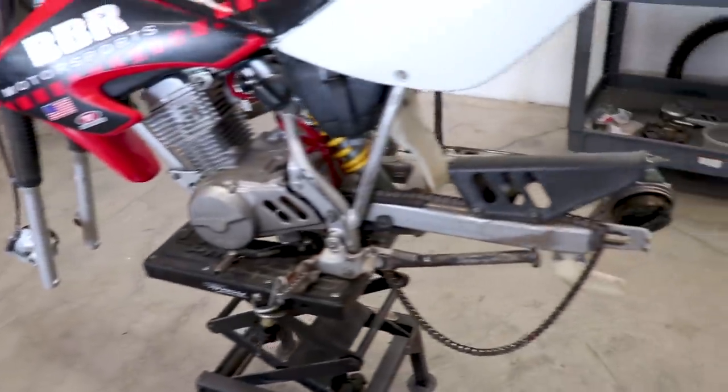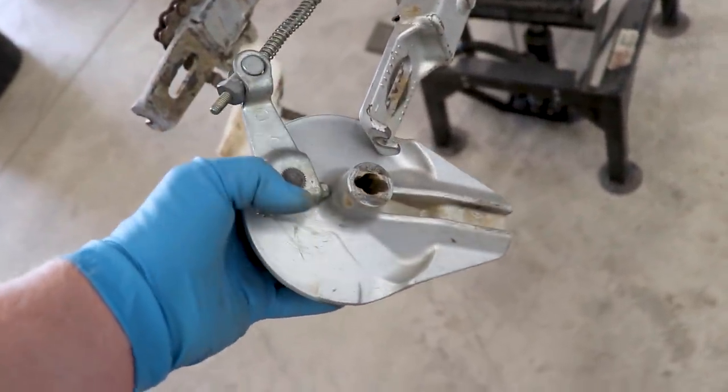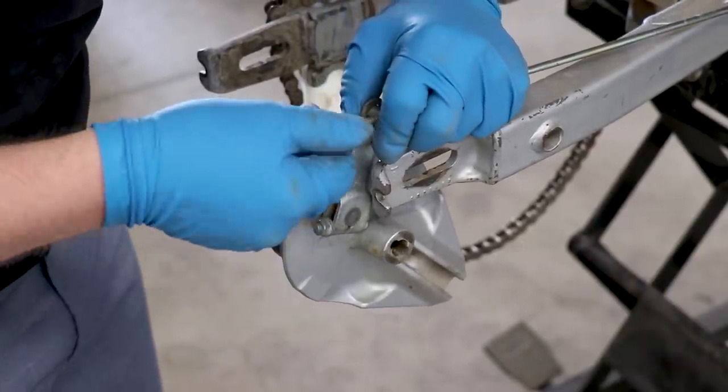Now with the wheels all the way apart, we have one last thing to pull off the bike to get ready for powder coat. I think it would look a little bit funky if I had the hubs powder coated and the brake panels left silver. So I'm going to pull these off and prep them. Looks like the rear panel is held on just with this nut. I'm going to compress the spring and spin that nut off of there.